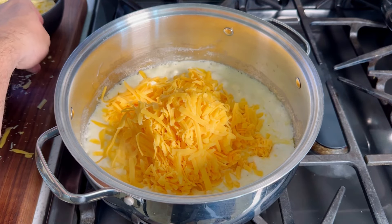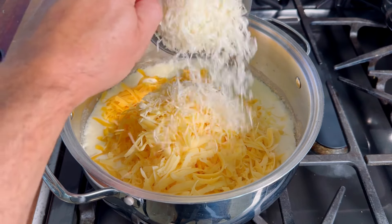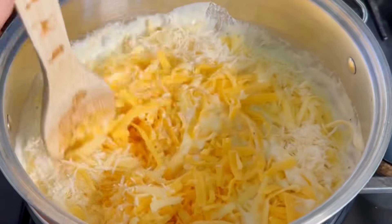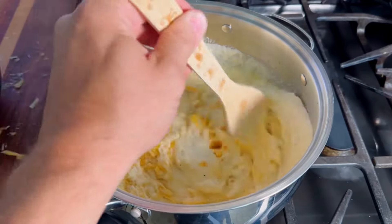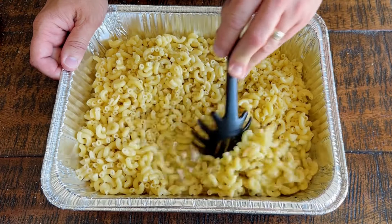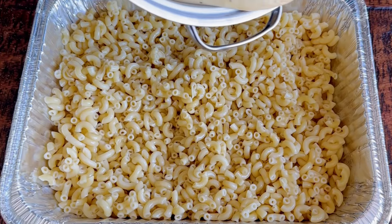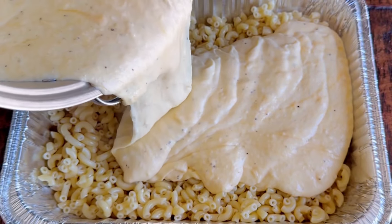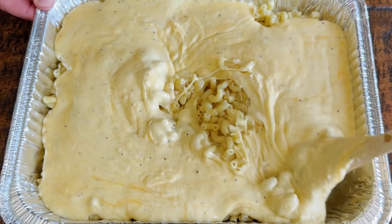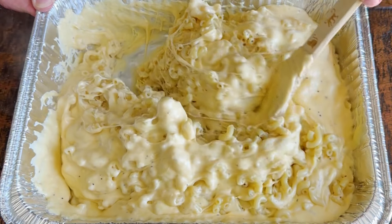I'm adding in all the cheese I grated earlier: four cups of cheddar, two cups of Gouda, and most of the Parmesan — saving a little for topping at the end. Stir until it's all smooth. Once that's done, take it over to the noodles. The noodles haven't stuck together thanks to that olive oil, so now we pour that thick, creamy cheese sauce on top and mix it thoroughly from top to bottom and side to side for an even blend.